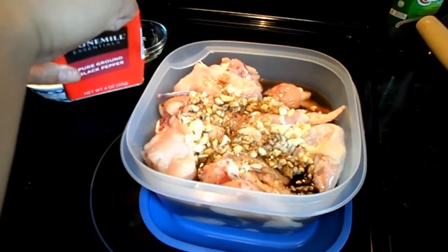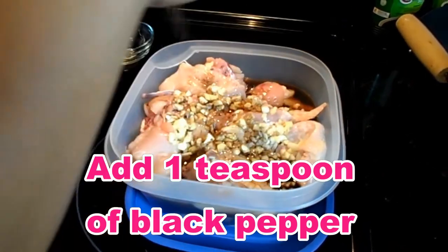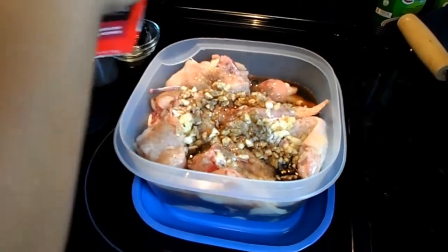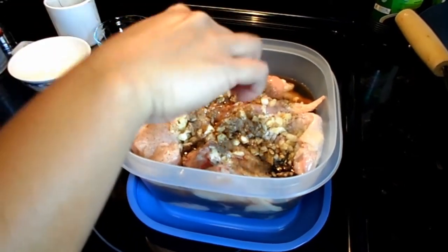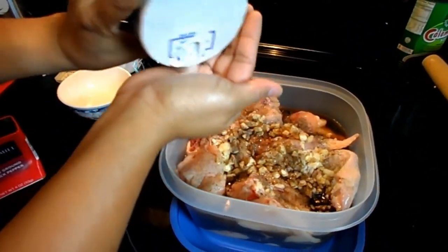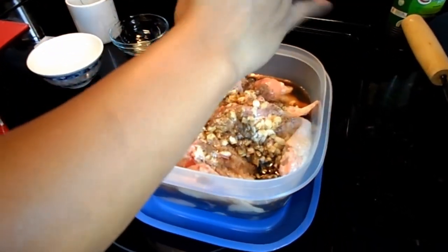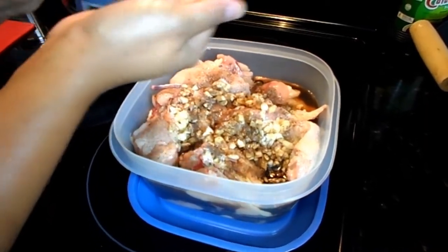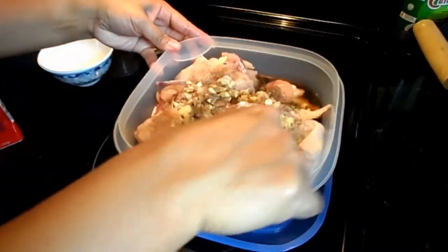And one teaspoon of ground black pepper and one teaspoon of salt, because the soy sauce might be too salty. And you have to mix it.